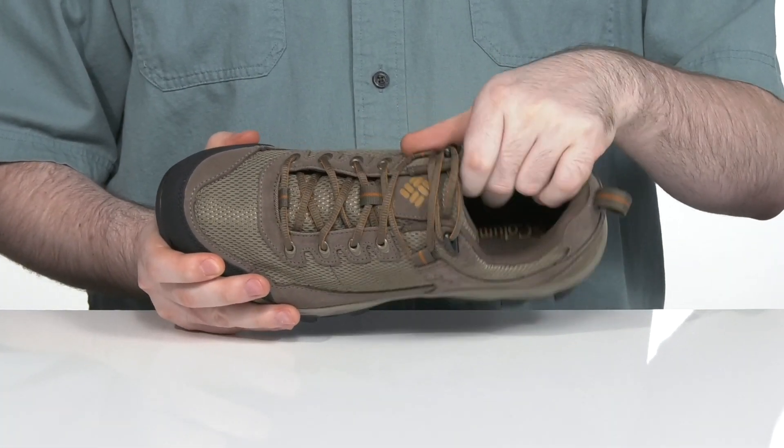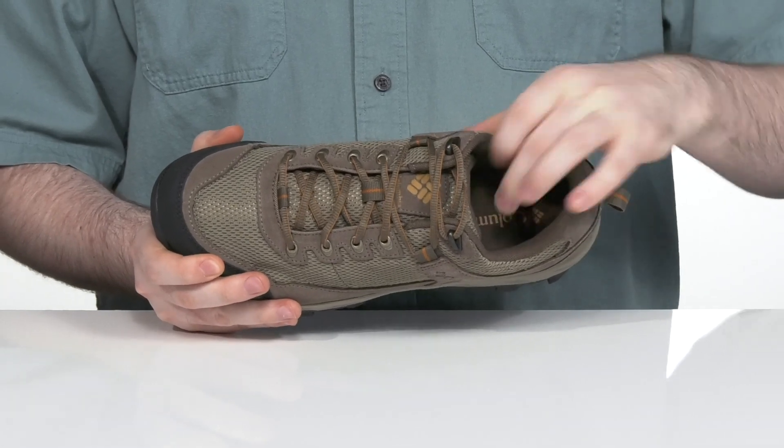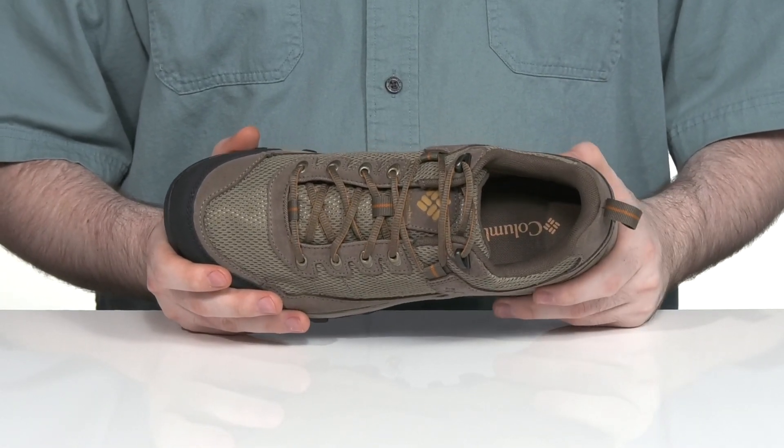The inside lining is made with lots of padding to keep it secure and comfortable, with a cushiony foam footbed for added support underfoot.